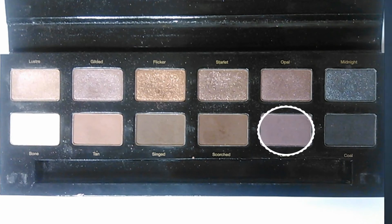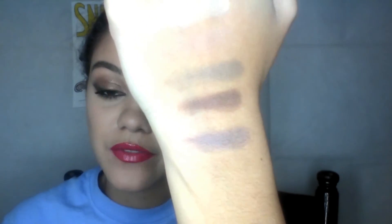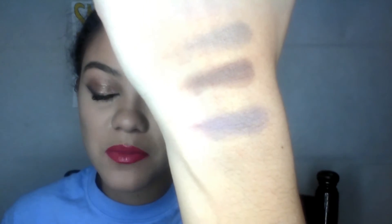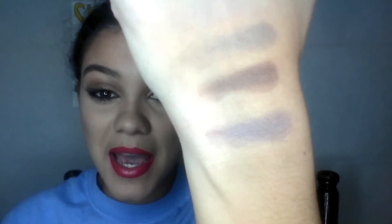Next color is Lava — it's a matte, plumish-looking purple. I'm not really a fan of this color, to be completely honest, just because I don't really like it and I haven't really found much use for it. It's not bad — I've only used it like once, putting it all over my lid one time. It's actually kind of chalky and kind of kickback-y, but the pigmentation is pretty good.